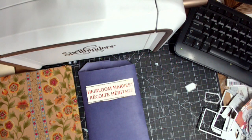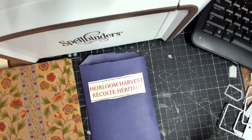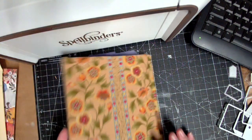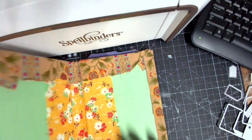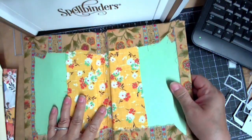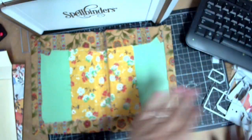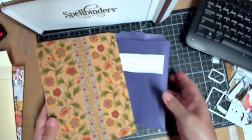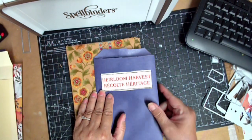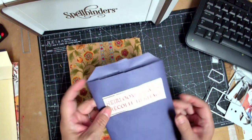Hi guys and welcome to my channel where today I am doing some die cutting. The reason to do the die cutting is multi-purpose. This is a new fall journal for me — I have not done the insides because I got so much stuff on my desk. I'm going to be using the Heirloom Harvest paper pack from Michaels.